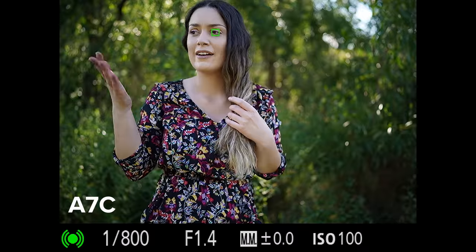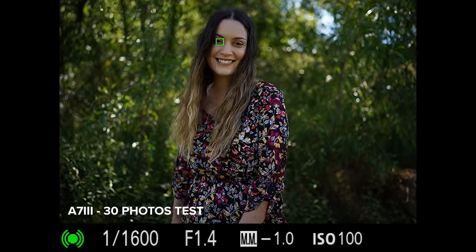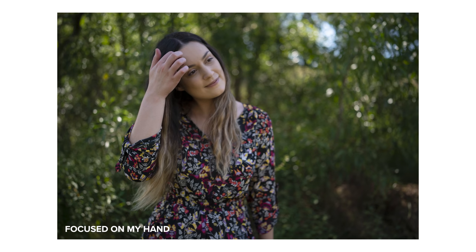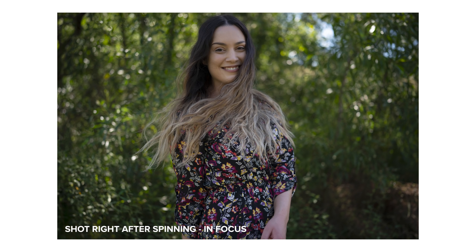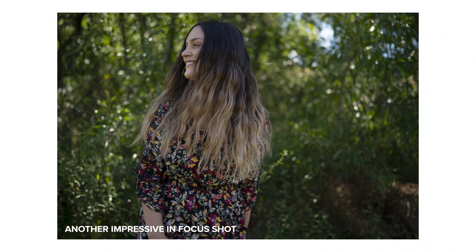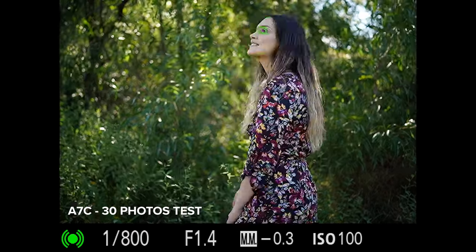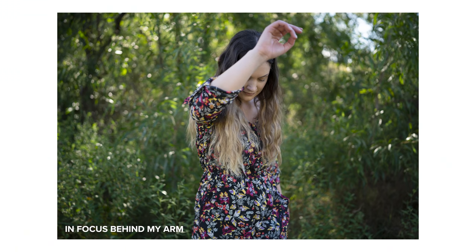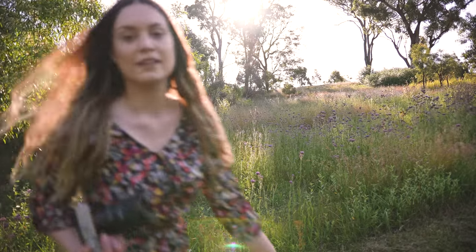During our autofocus accuracy tests — again, not scientific, just real world field testing — on the a7iii we had 27 out of 30 photos with critical focus on the face or eyes. On the a7c we had 29 out of 30 photos with critical focus. The one shot that was out of focus was while I was moving very quickly towards the camera, and even a shot with my arm in the way still had focus on my face.